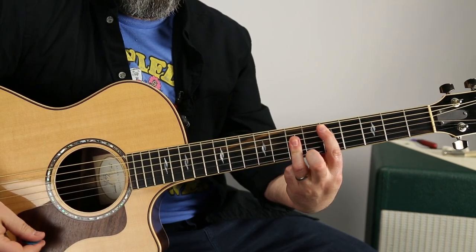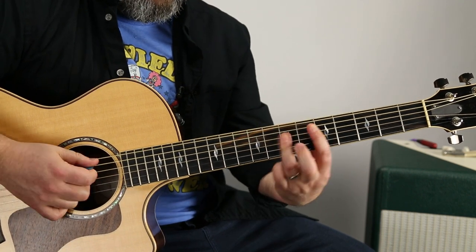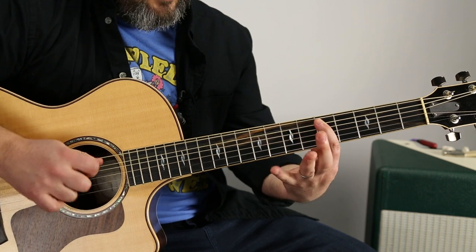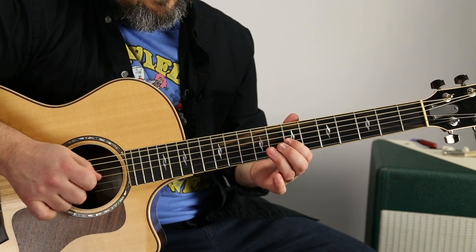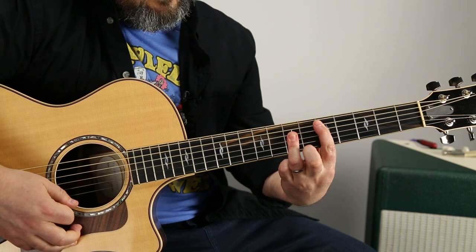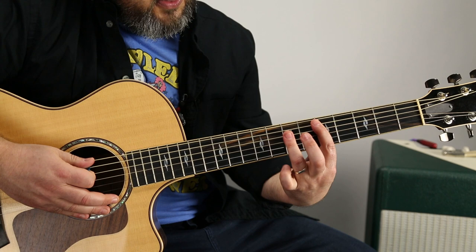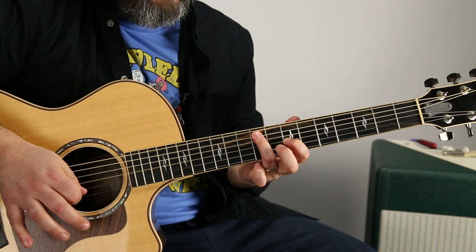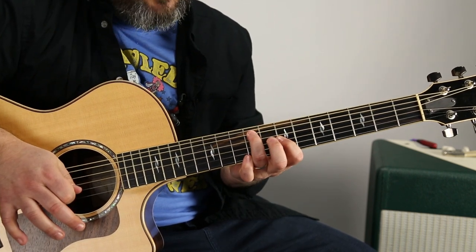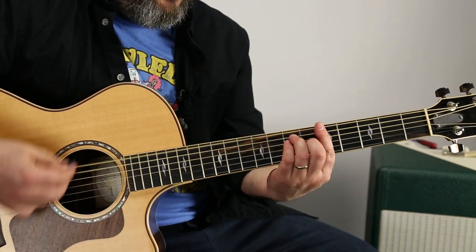For instance, D major — I'm barring that fifth fret. That same beginning of that run just starts on the A string. That exact same move as A, you can do for D — exact same thing, just moved over a string. So watch: if you add that as a little embellishment from A to D...